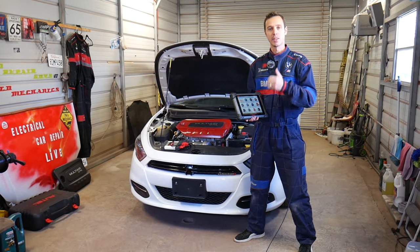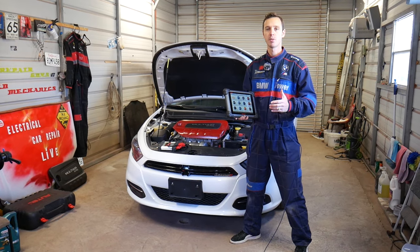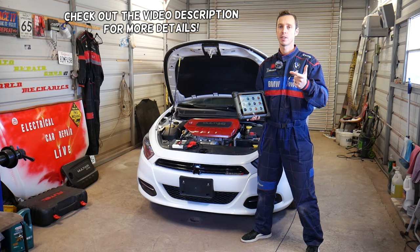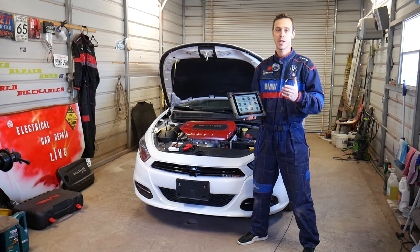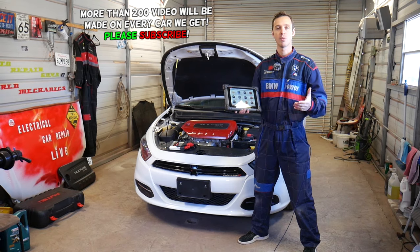Hey guys, welcome back to Auto Repair Guys. Thank you for watching and subscribing to the channel. In today's video, we'll share very helpful information — on some modern vehicles, when you replace camshaft sensors, crankshaft sensors, or work on the timing, install a cylinder head, or the timing chain or timing belt was off, you will need to relearn and calibrate the crankshaft and camshaft position sensors. We'll show you how to do that today.